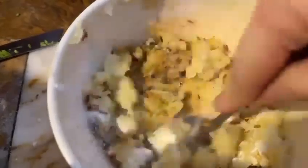Mix it well. Then we will add chopped fresh cilantro and mix everything together.